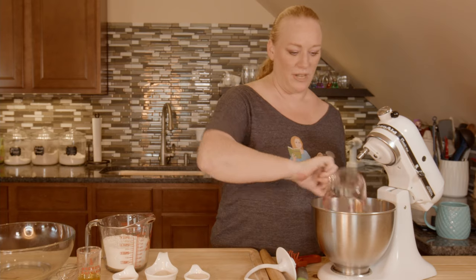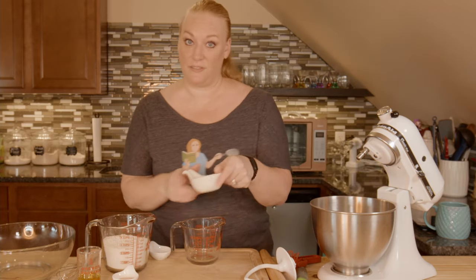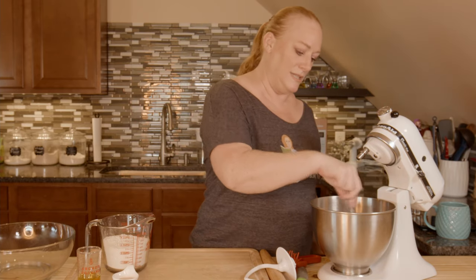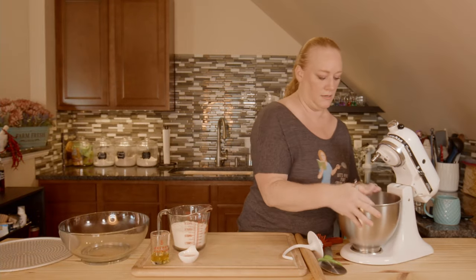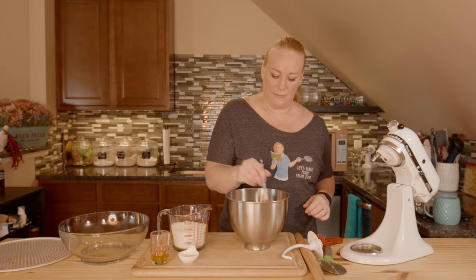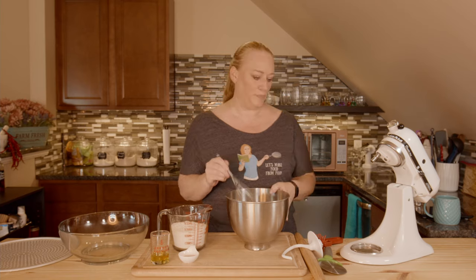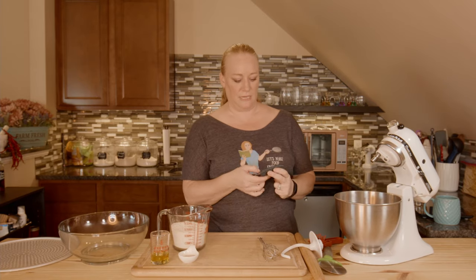I'm going to take my water and pour it in my bowl, then add my 16 grams of active dry yeast and 30 grams of sugar. I have a whisk and I'm just going to gently whisk this together so that everything is moist. We're going to let this rest for 15 minutes — that's going to feed the yeast. The yeast feeds off of the sugar, and that's what ends up rising in your dough. I have my timer set to 15 minutes and I'm just going to press start.